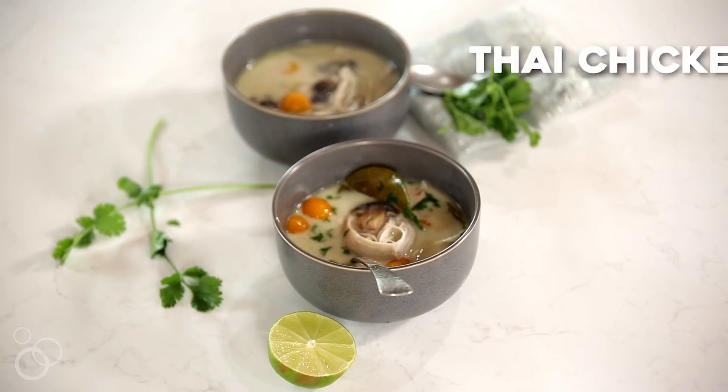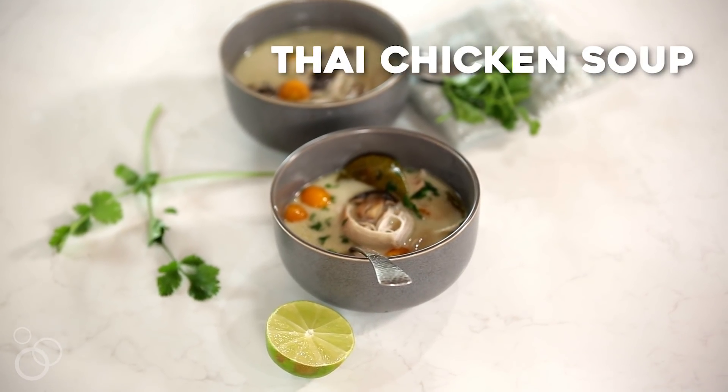Tom Kha Gai is my favorite soup to order when we go out to Thai food, and so I have recreated it in my own home so that we can enjoy it any night of the week.